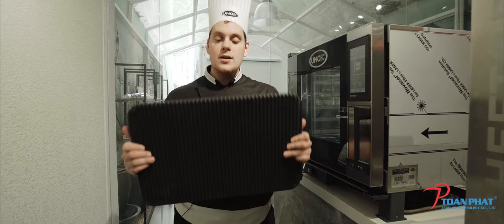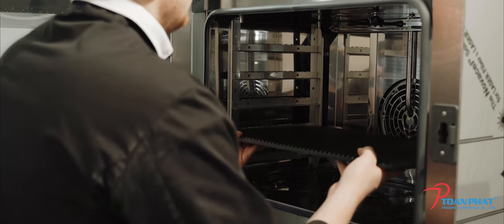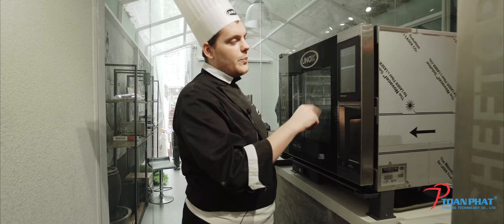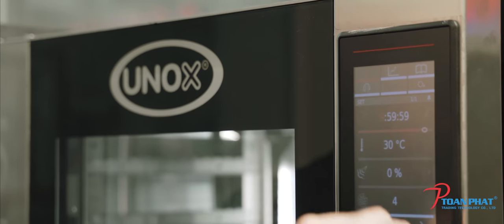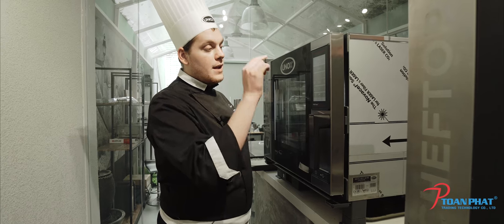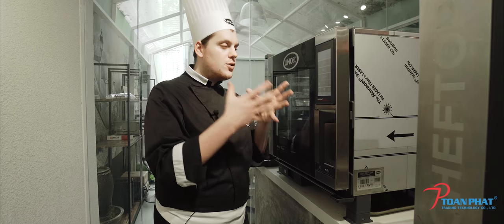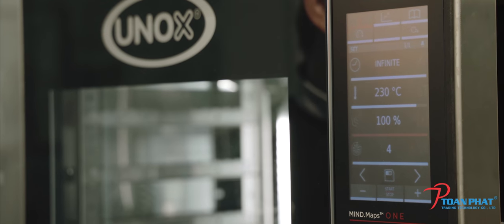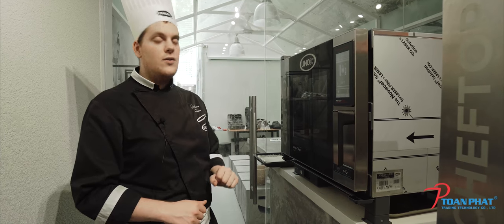This tray needs to be preheated, so I'm going to take it, open my chef's top, and put it inside. Then I'm going to create the cooking program for grilling. I go back to the home page, press on my settings, and in a very simple way I'm going to use the infinite mode. I'm going to use 230 degrees, and in this case I'm going to use the maximum extraction of humidity, because I want to simulate what happens during a real grilling process — a very dry condition. My chef's top is now preheating to get ready for grilling.